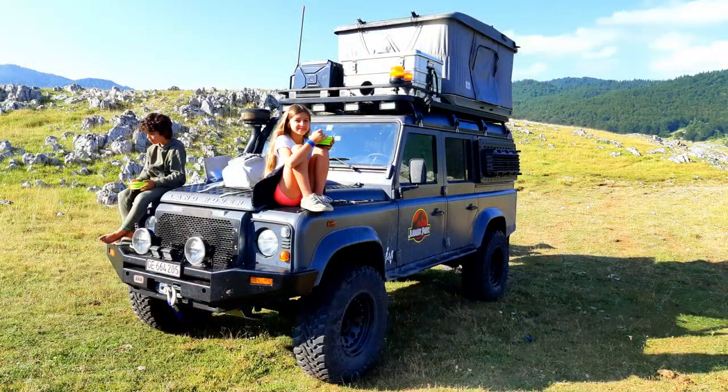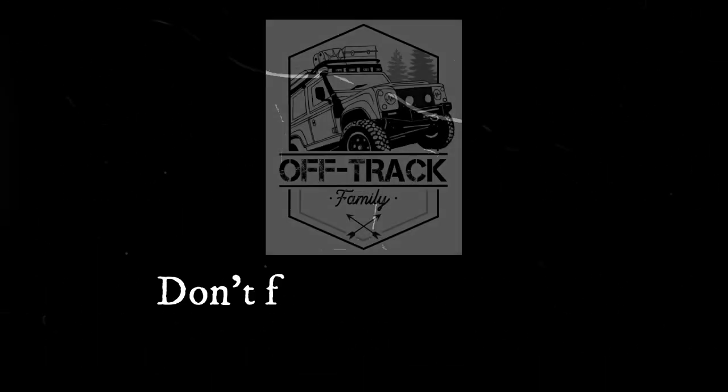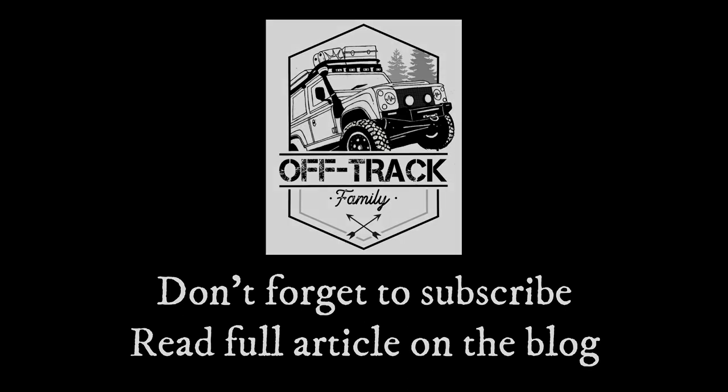Okay guys, this is it for today — hope you enjoyed! Don't forget to add a thumbs up, subscribe to the channel, and of course click on the link below to access the full blog post. Talk to you soon, bye!